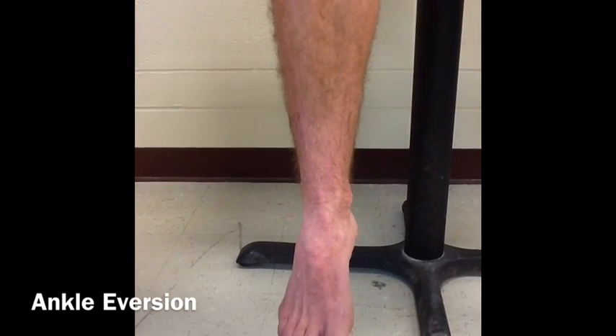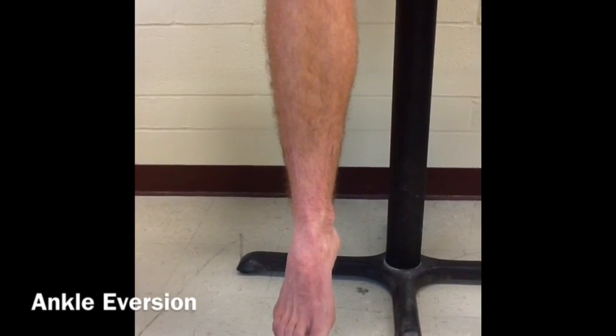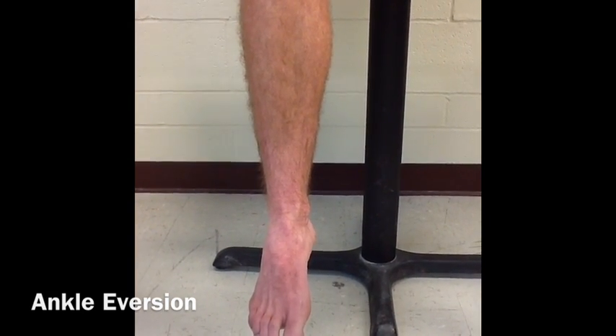The result is 30 degrees range of motion, which is slightly hypermobile, as the normal range of motion for eversion is 15 to 25 degrees.